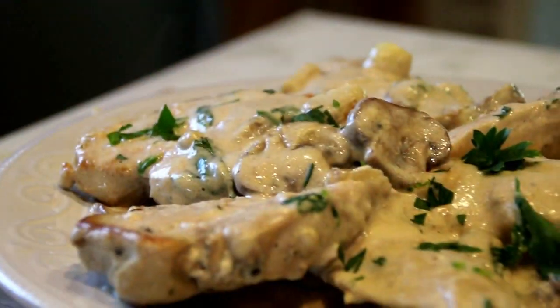Hey guys, how you doing? Dave here. We've been away for a while obviously because we've been moving — new kitchen, new environment, new show. You're gonna love it and so are we.